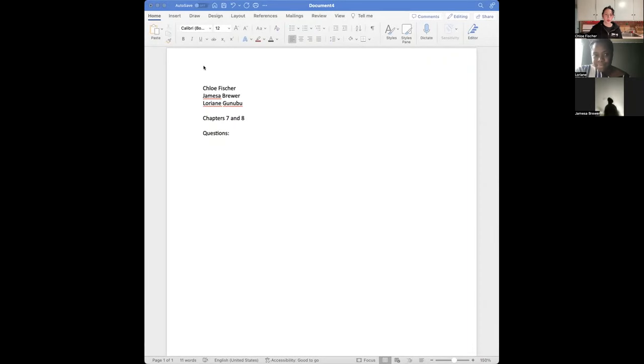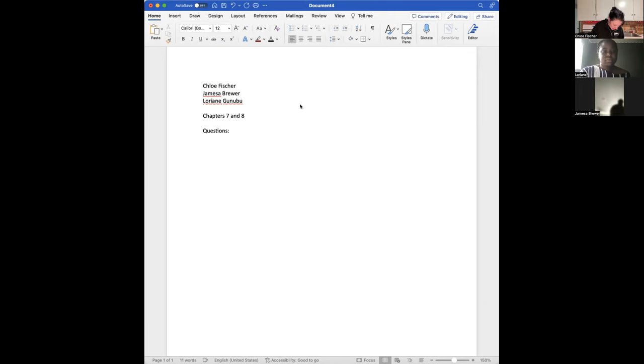Alright, we're now recording. Welcome to chapter seven and eight discussion. Did y'all understand what the heck a fulcrum is? Because I still don't know what a fulcrum is. It's figure 7.19 — the point of support on which a lever rotates is called the fulcrum.